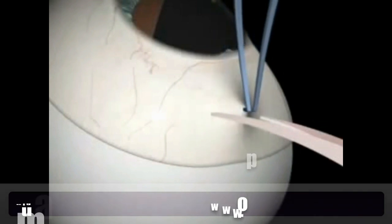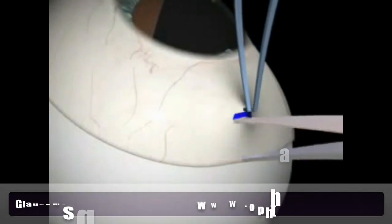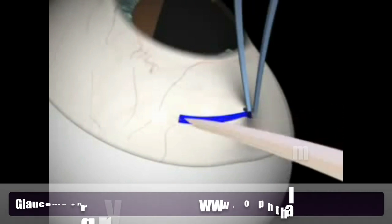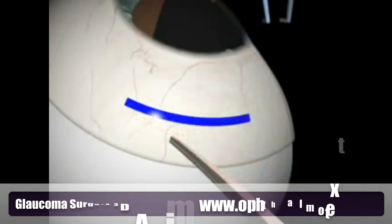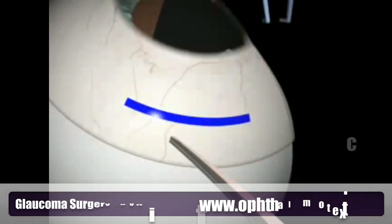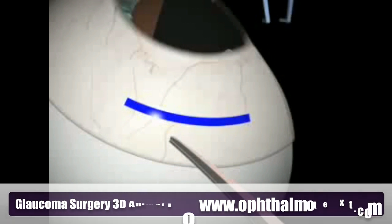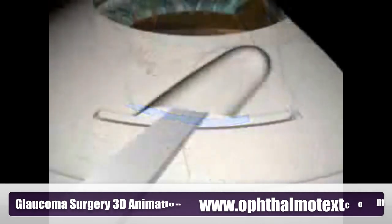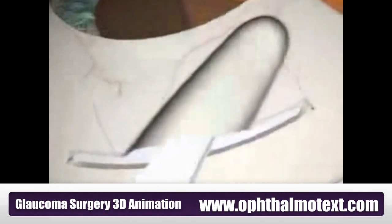Conjunctival Preparation: Surgery begins with the preparation of a limbus-based conjunctival flap. After incision of the conjunctiva, Tenon's layer is grasped and incised until the sclera is exposed. Adhesions of Tenon's layer with the corneoscleral junction are cleared with a pair of blunt scissors.